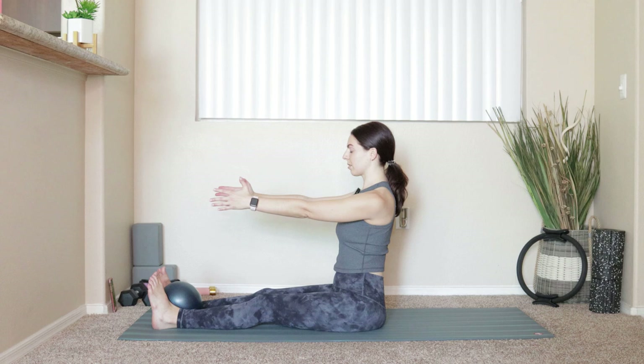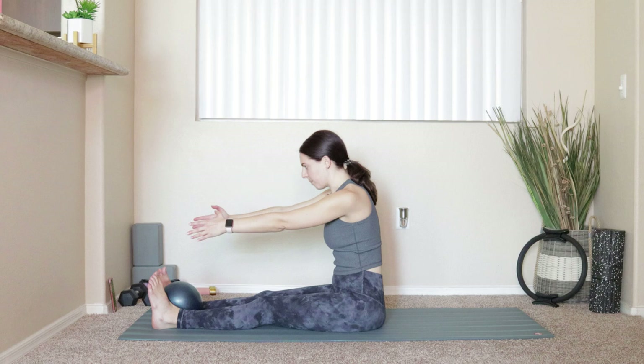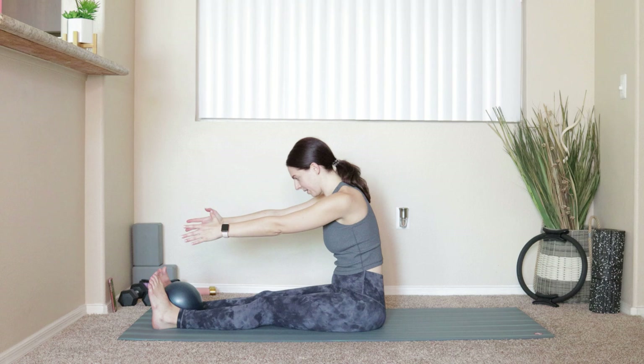We'll do that three more times. Inhaling to sit up nice and tall, exhale draw the belly button to spine, push yourself forward — think about pulling the shoulder blades apart. Inhale at the bottom, exhale lift it right back up. That was three, this is two, and this will be our last one.